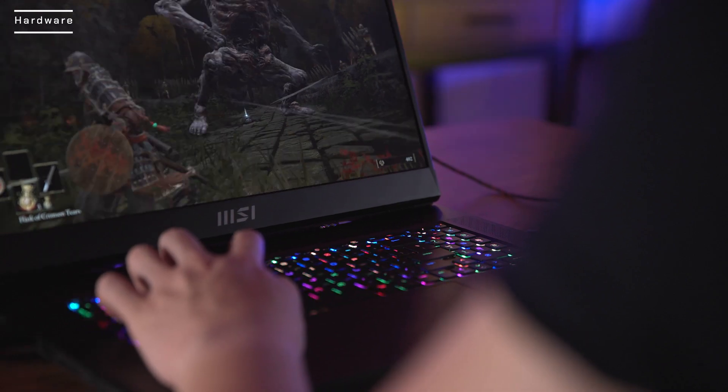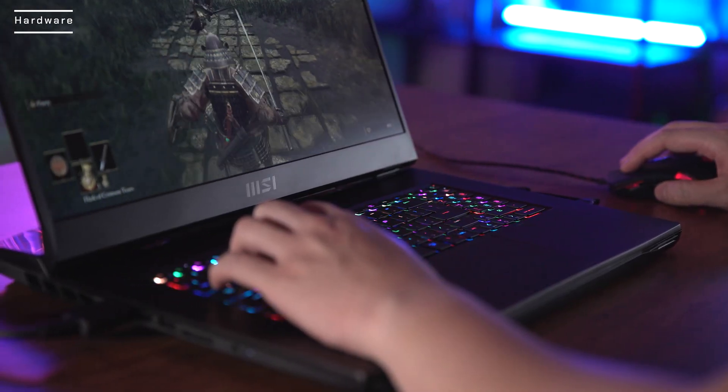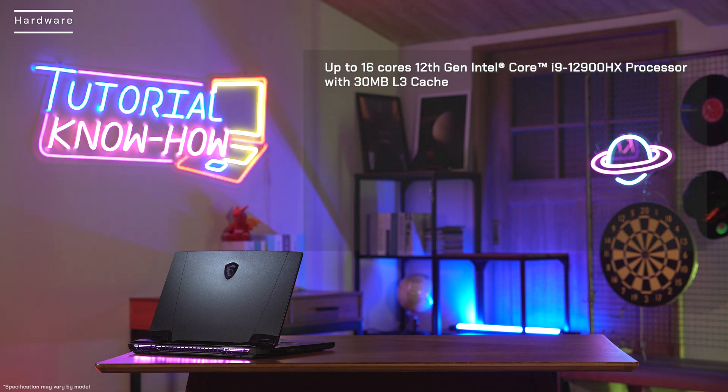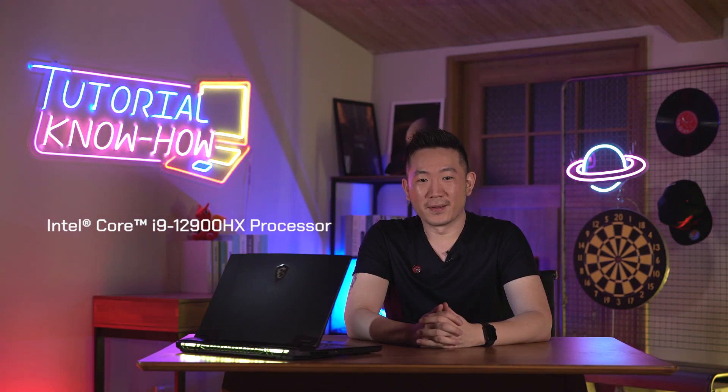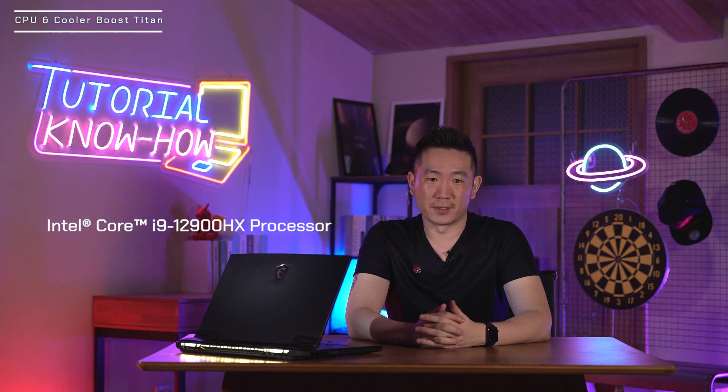The hardware of Titan GT77 is capable of handling desktop level heavy loading jobs. It is equipped with up to 16 cores 12th Gen Intel Core i9-12900HX processor with 30MB L3 cache, up to NVIDIA GeForce RTX 3080 Ti laptop GPU, four DDR5 memory slots, four M.2 NVMe SSD slots, a 17.3-inch Ultra HD 120Hz display, and a 99.9-Watt-hour battery. The new Intel i9-12900HX chip is identical to the Intel 12th Gen desktop CPU, capable of delivering more than 150 watts of turbo boost power.